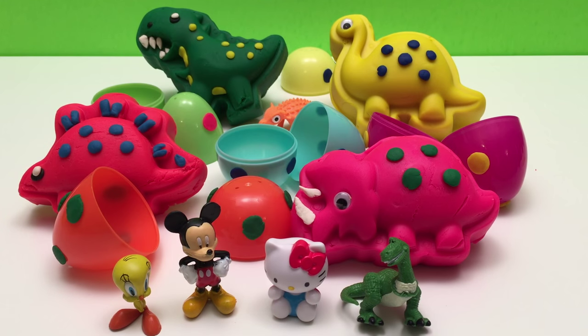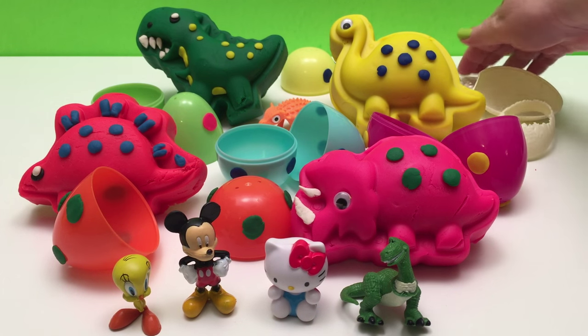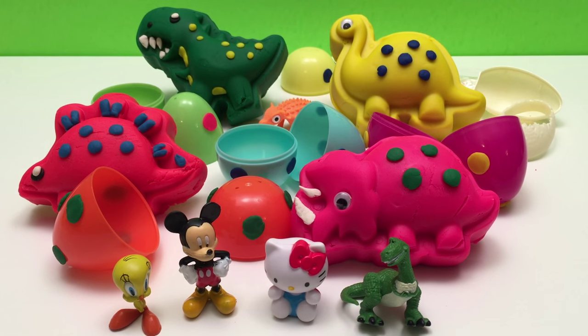Wow! We made four dinosaurs and we opened up dinosaur eggs — that was fun! Thanks for watching Huckleberry Toy Surprise, guys! Have a Huckleberry Day! Bye!